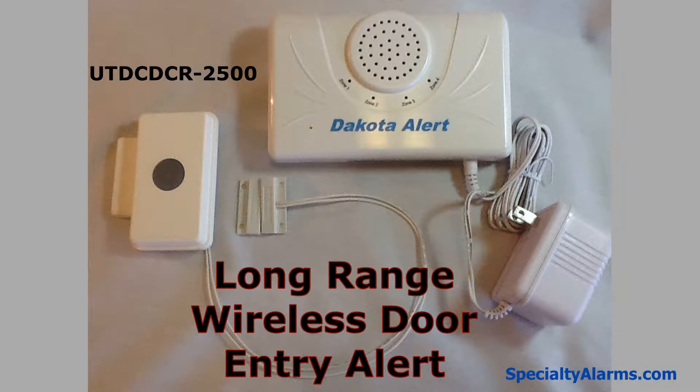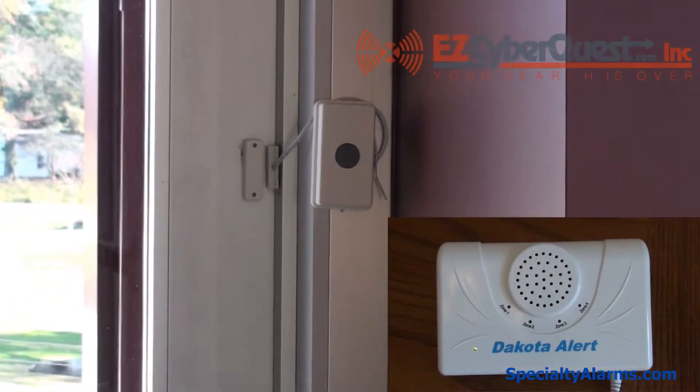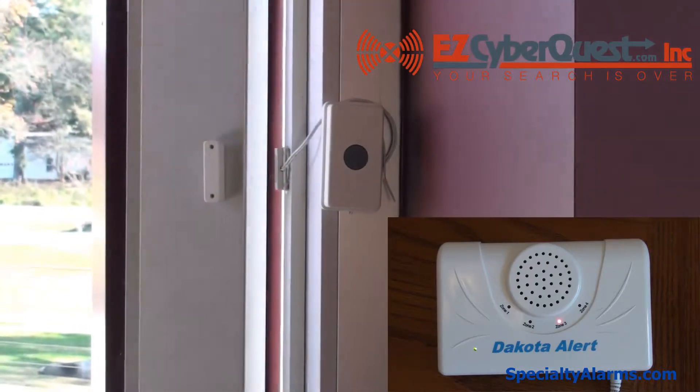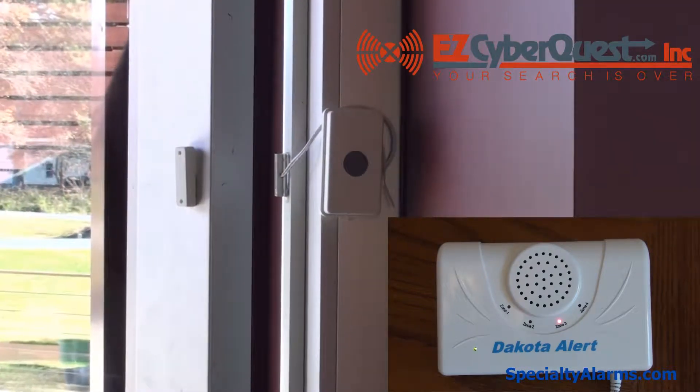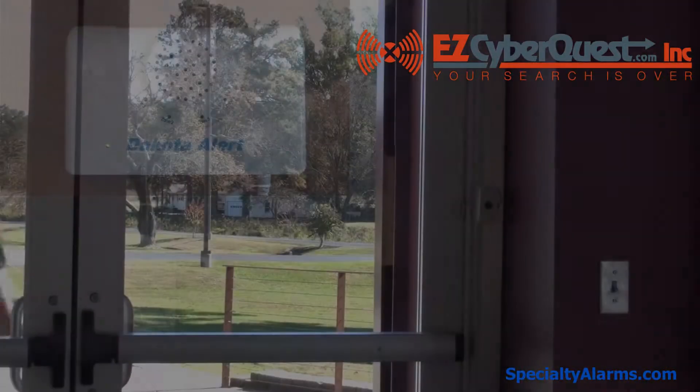This is the Wireless Door Entry Alert, model UT-DC-DCR2500. We will now show two demonstrations with the wireless chime in a remote location.